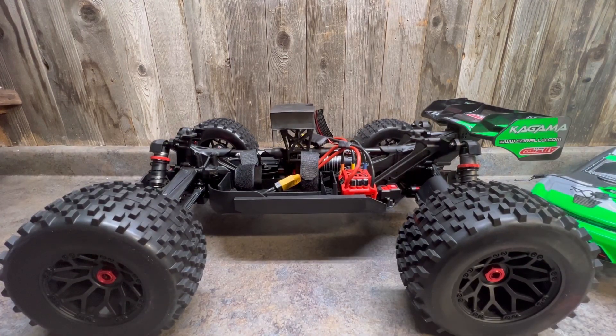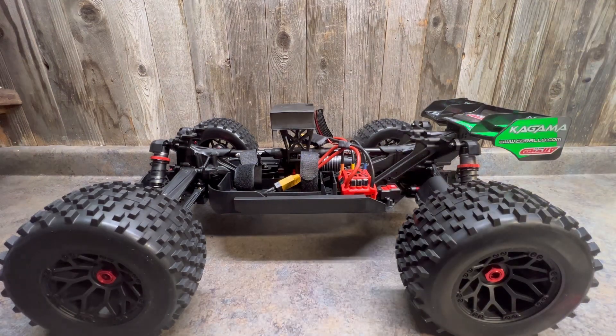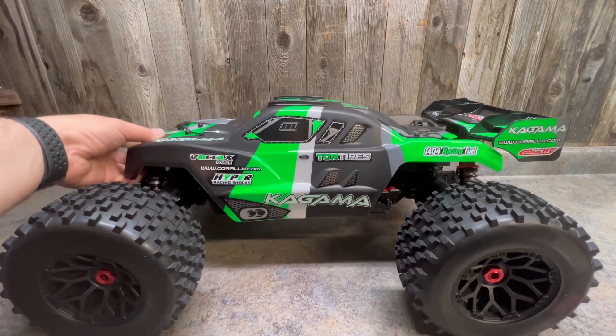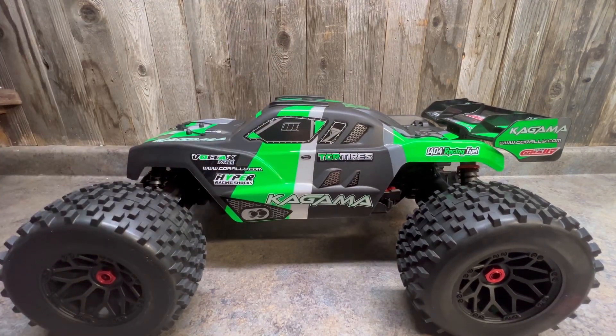Anyway guys, that's a wrap on the unboxing of the Kagama. I may have missed a few things here and there, but I think we went over all the basics. Cool new truck — can't wait to rip it, it's going to be a blast. Please like, subscribe, and share, and on the next video we'll be ripping this one. Thanks guys!